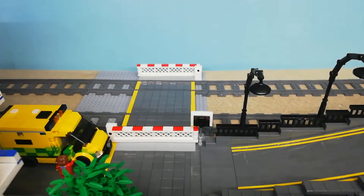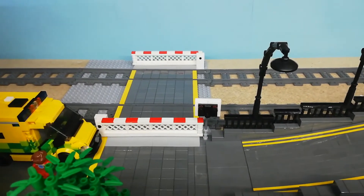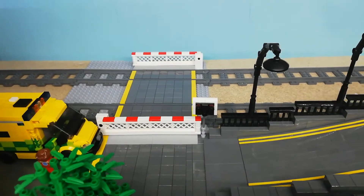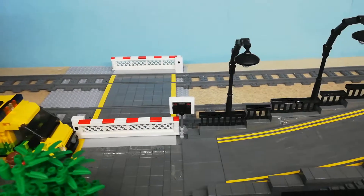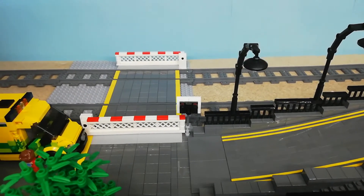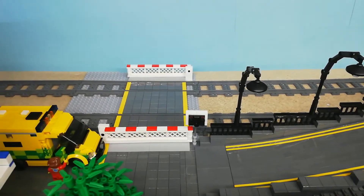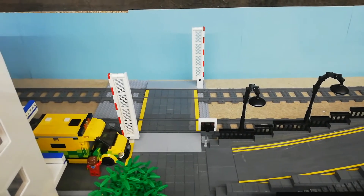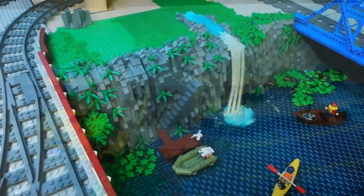I've also done some work over here — just put a little simple level crossing in, using those white fence pieces, and I've built one crossing warning signal for now; need to build some more. Very, very simple, and our gates do open just manually, but I think it looks okay.